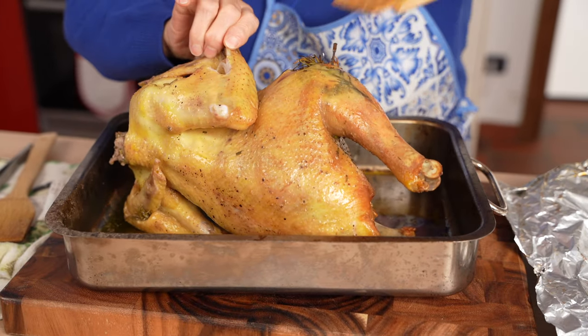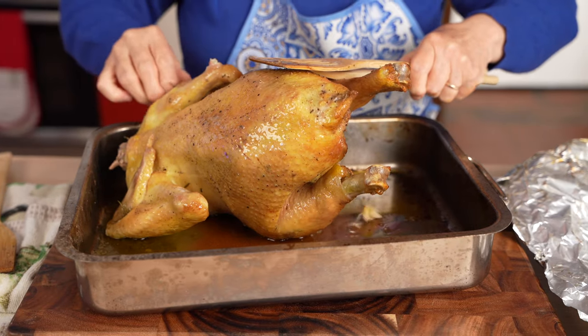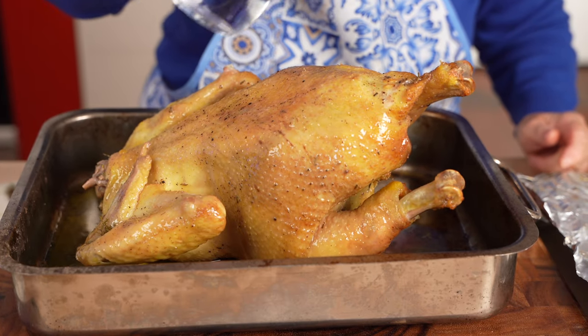Here's grandma's chicken after cooking for about an hour. Time to flip, add a bit more water to the bottom of the roasting pan, and it's back into the oven.